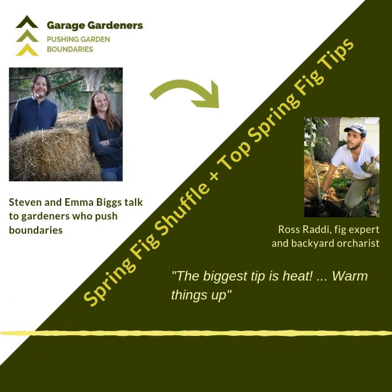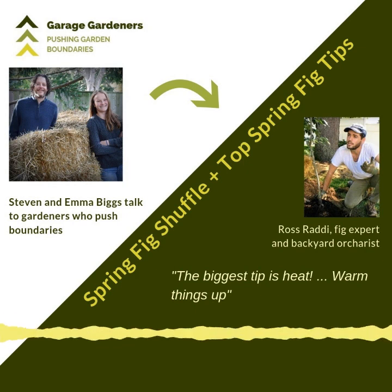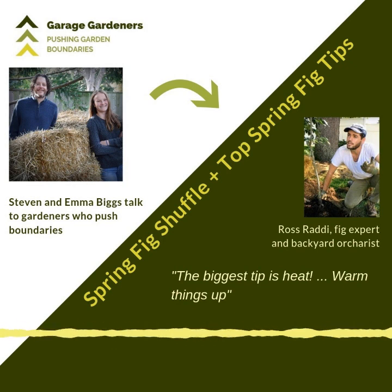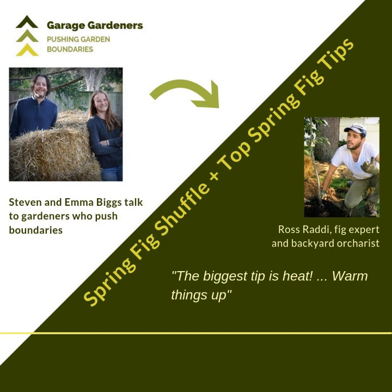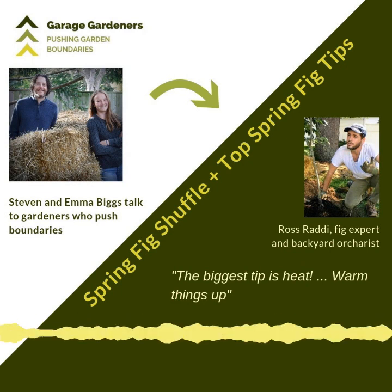Hi Ross, welcome to the show. Thanks for joining me to talk about figs today. Thanks for having me again, Stephen. It's really nice being on the show. I really love being on the radio — it's just such a nice thing that you and your daughter Emma are doing. I just love all the inspiration you guys are giving people, especially on figs. Well thanks, we're having lots of fun with it. It's nice to hear that.